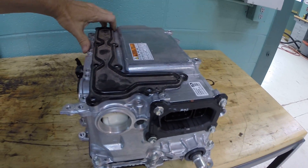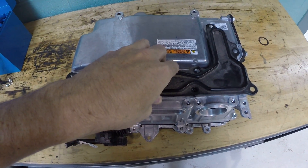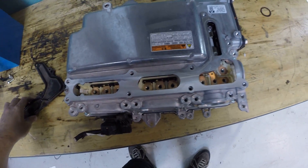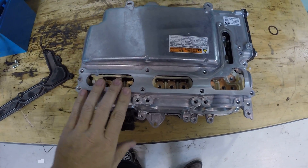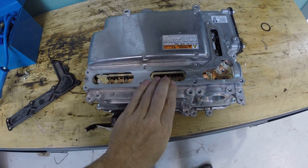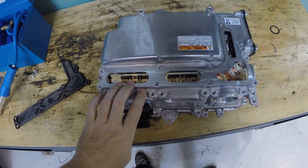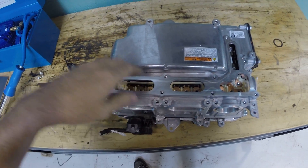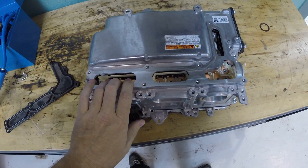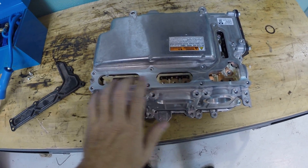If we look here at the top and pull this cover off, this is where all of our high voltage connections are. We've got our connections for our motor generators here and here, and these are three-phase AC connections. That's what the motor generator runs off of, and that's what it produces when it's in generator mode. So for our two motor generators, these are our hookups.